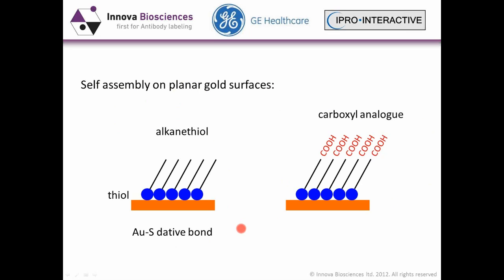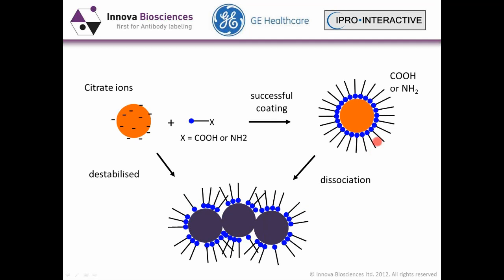Self-assembly methods using ligands have become increasingly common. It's an improvement on traditional passive methods, but still susceptible to problems. You can get a successful coating which completely covers the particle, but sadly this can dissociate, resulting in aggregation that can also be caused by destabilization of that particle.